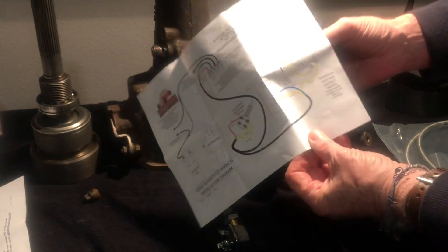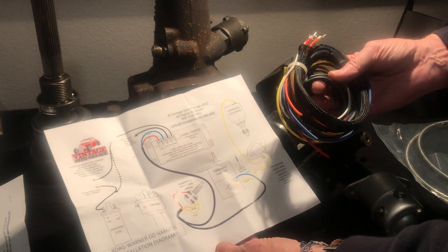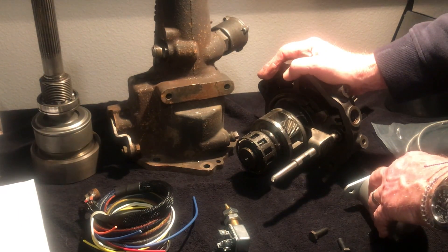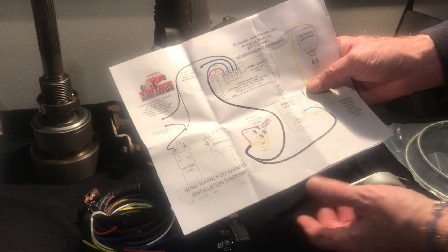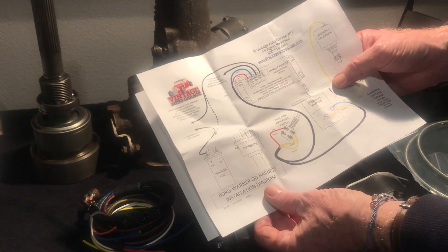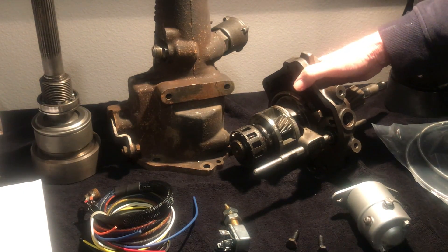There's a wiring harness that wires all of this together. This one is made by Vintage Auto Garage — they've done a really good job building it. It's a great wiring diagram showing all the different pieces, well color-coded so it's simple to wire up. There is also a relay that activates the solenoid and works with the kickdown. Vintage Auto Garage builds a great one — there's no external fuse, it has an internal circuit breaker so it'll automatically reset, and it's built for both six and twelve volts.